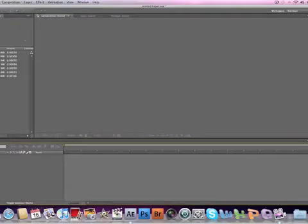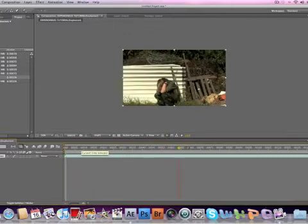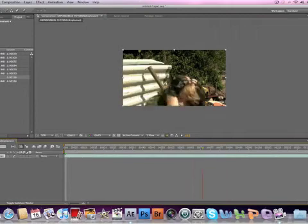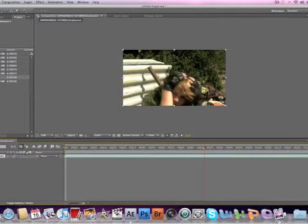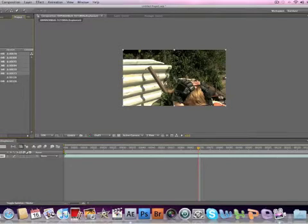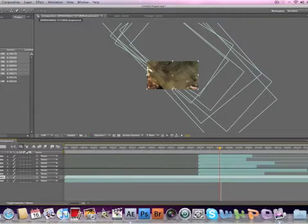Okay guys, so now for the explosions. What we're going to do is drag the footage down to the new comp button. We're going to find the point where an explosion happens — so he's crouching for cover there and then he gets blown about there. We'll say it starts at about there, so we're going to add all our dirt charges. Now we're going to take our footage, duplicate it, and bring it up top.